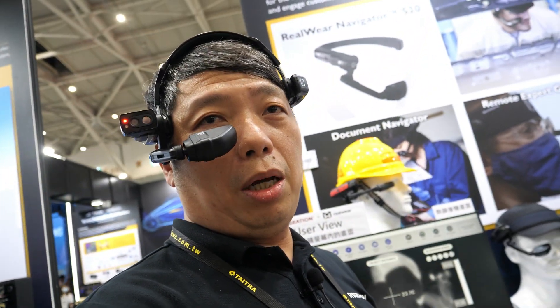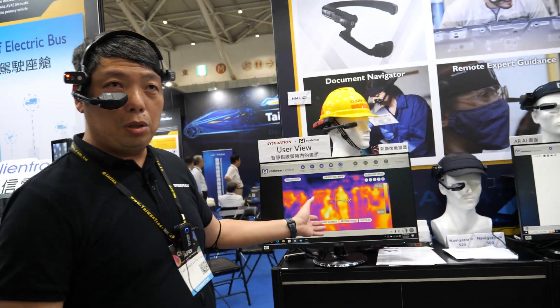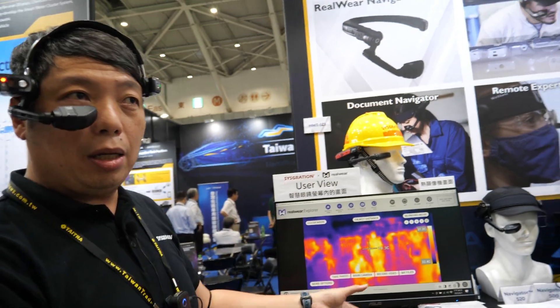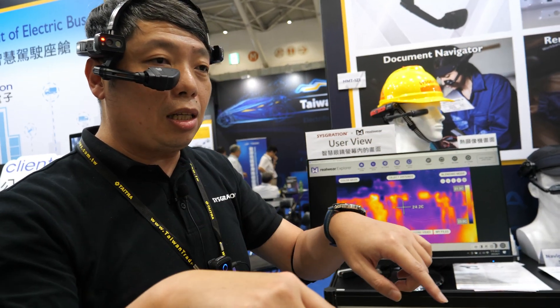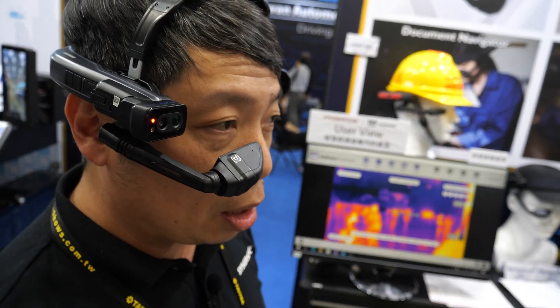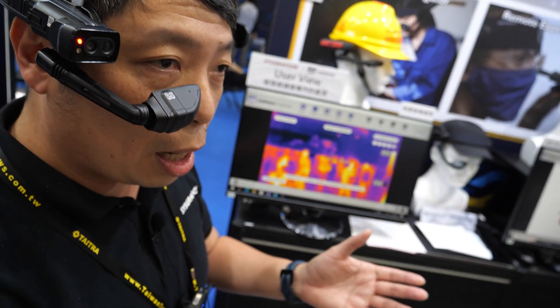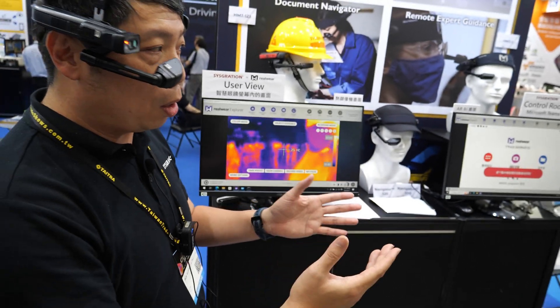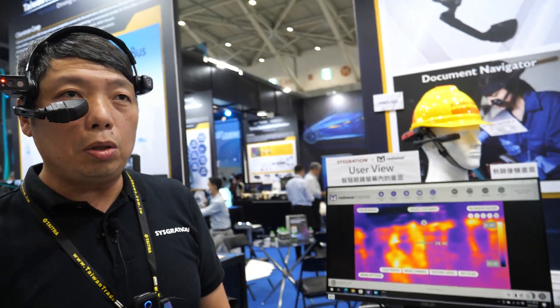I'll quickly introduce how to use voice commands to control this device. I'm using Miracast to display what I see, so from my eye there's essentially a seven-inch display. You can see the degree temperature reading right there, and I always keep my hands free while my eyes look around.